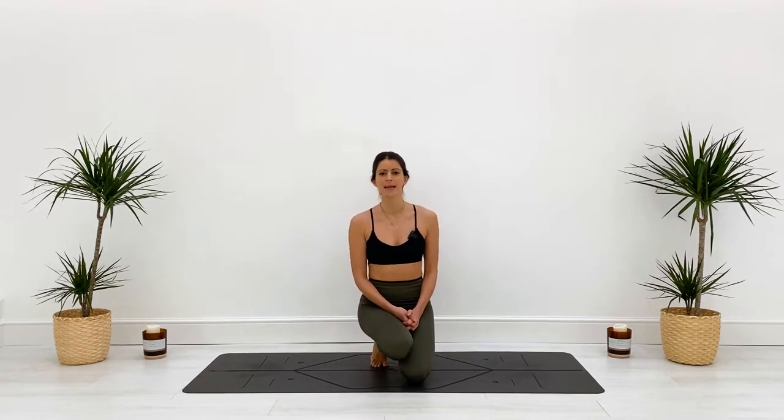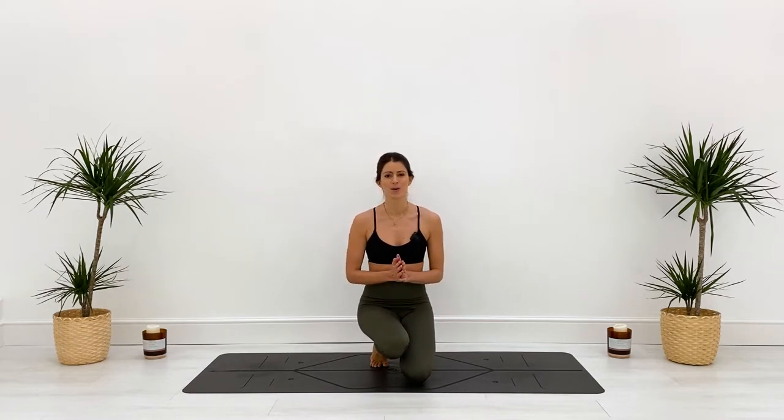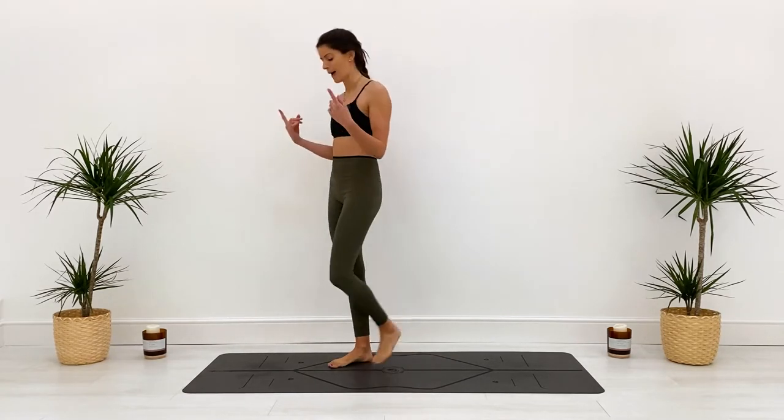I have a 10-minute all-level power flow for you today. 10 minutes isn't very long to do a power flow, so we're going to get straight into it. If you need more of a warm-up first, there are lots of other videos to choose from. You know your body best — please modify for your body. You might need to grab some blocks for forward folds. We're going to do a ladder flow today: starting from a sun salutation and adding on each time.